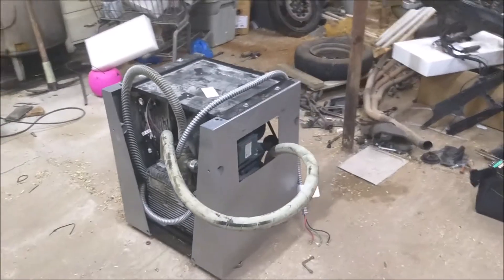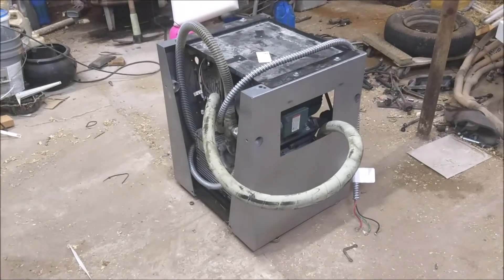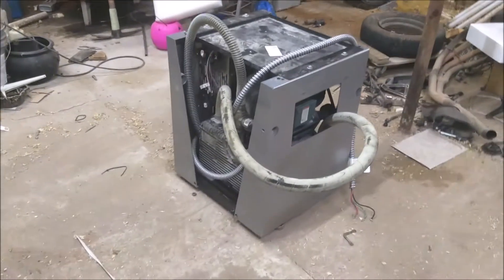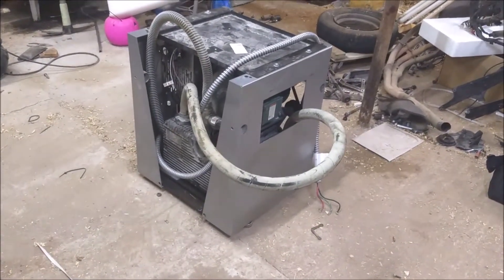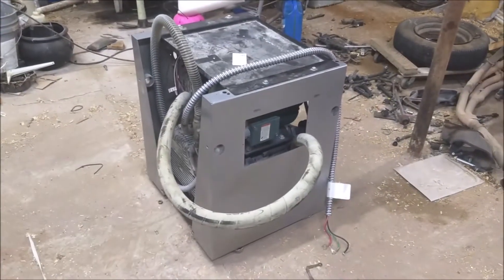This is DIY project two of three that I'm going to be doing. I did the bench test on the little three-phase motor the other day — this is going to be the next project. This is a vacuum pump.